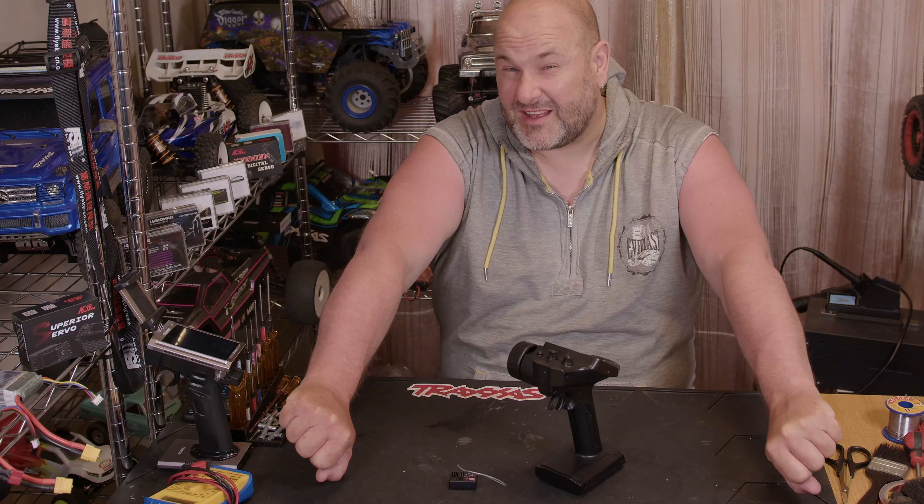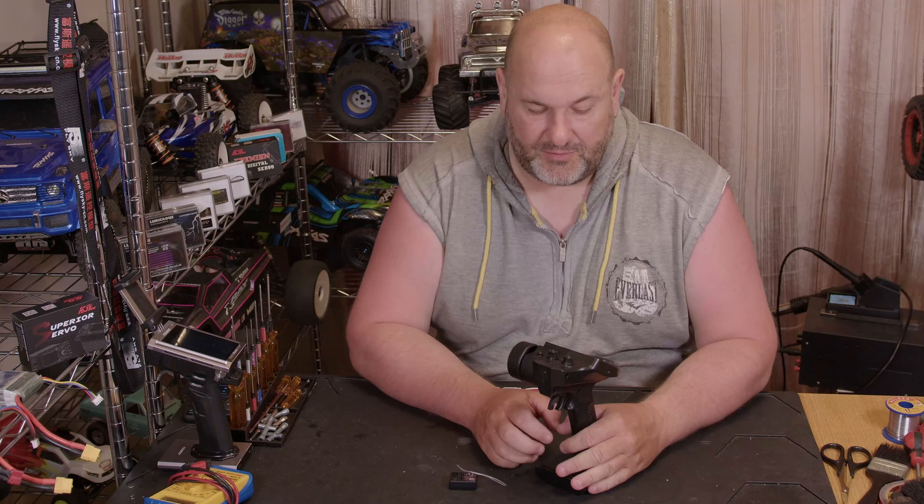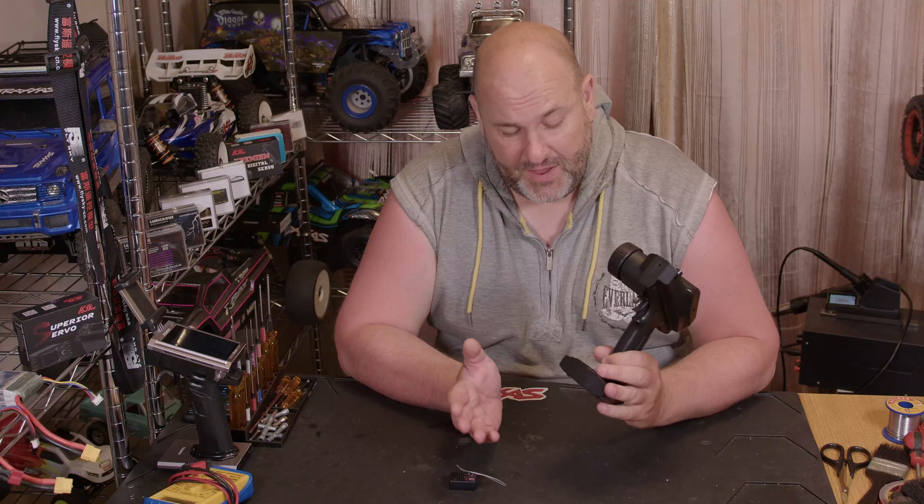Hi YouTube, welcome back to WTFRC Cars. Bit of an update — got some clear results for the nasty virus thing that's going about, so I'm safe to wander about and not going to end up hospitalized. Then I went out on a motorbike and microwaved myself — not the most intelligent move — but back to the task at hand.